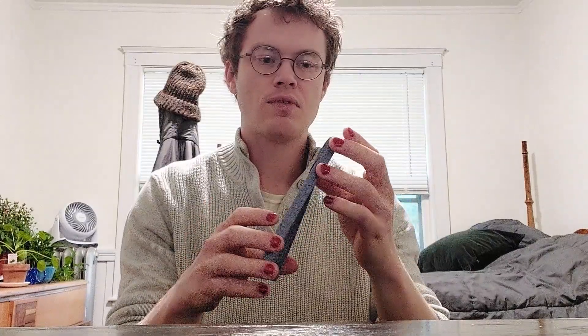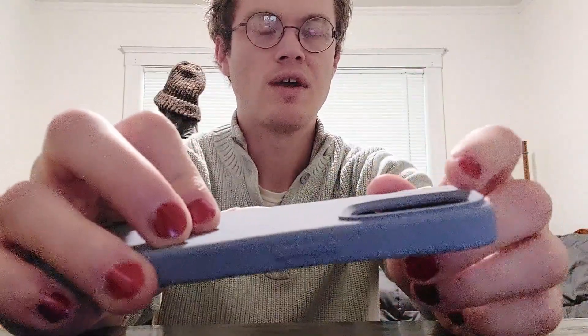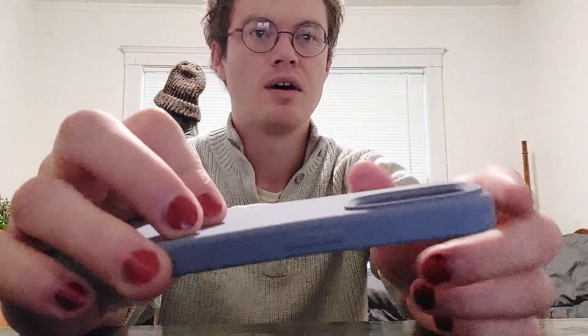One of the last things to note about this case is that you can see it's raised around where you would have your camera. That's nice because if you're putting your phone down, you have a little extra protection so that your camera lenses aren't actually touching the surface that you put it on.